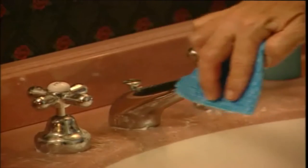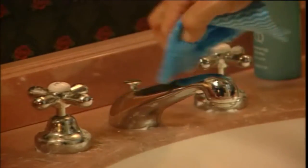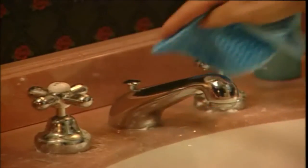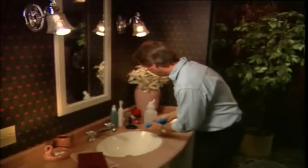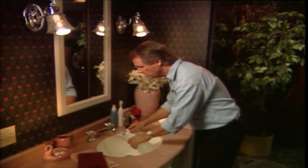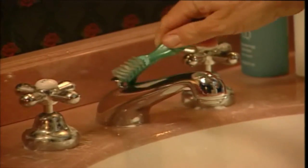And then we'll give it a wipe, like so. Look at this — see how easy it cuts through the dirt? Look at the shine it leaves. And then for the hard-to-reach spots, I simply put a little vinegar onto my denture toothbrush and then scrub away in here, like so.